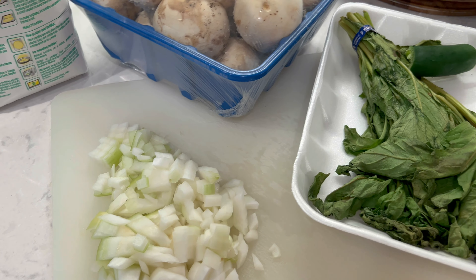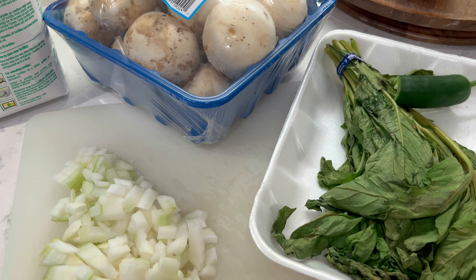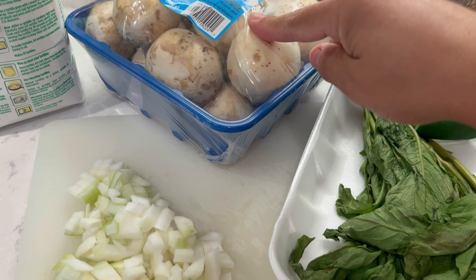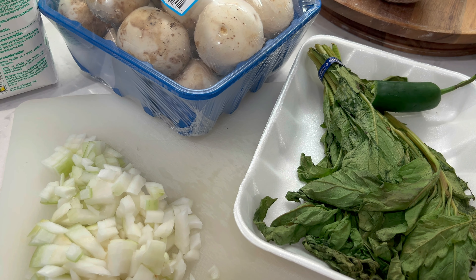Para que sea quesadilla, porque si no, luego se abre el debate de que si la quesadilla lleva queso o no. Estas quesadillas van a ser de champiñones con quesito, que en este caso yo no tengo queso de Oaxaca, pero le voy a poner quesito mozzarella.